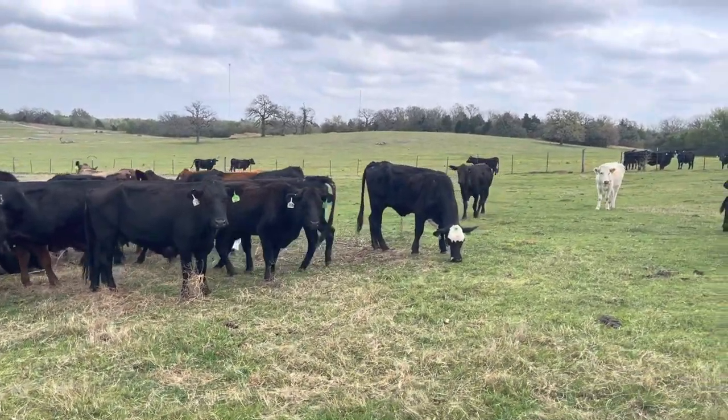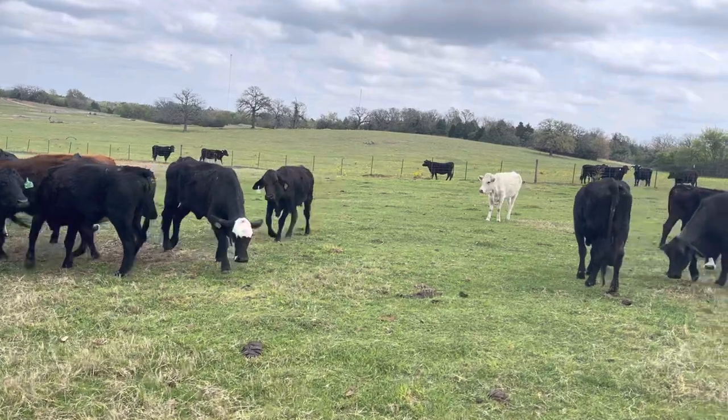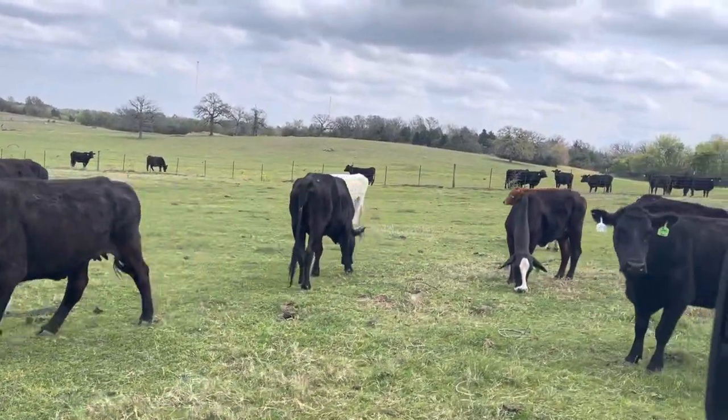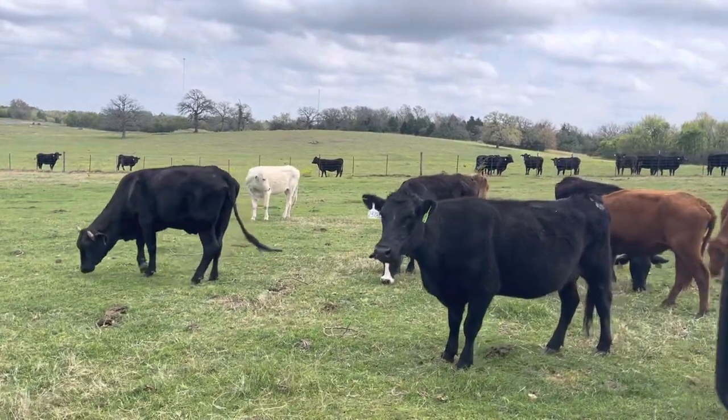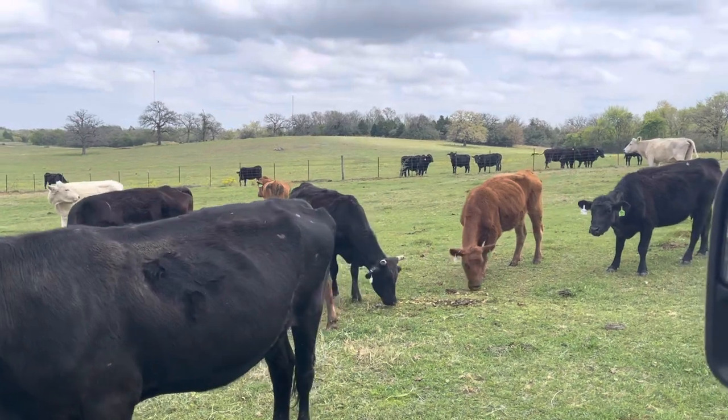Ladies and gentlemen, if you're looking for a good little set of cows to get into the cattle business cheap, here we go. I've already wormed them and done all the vaccinations. They're just ready to go.